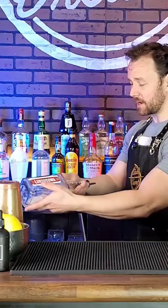First things first, I want you to practice with an empty bottle. We're going to practice the flourish. So you're going to hold the neck of the bottle in your hand like this, like a racket.